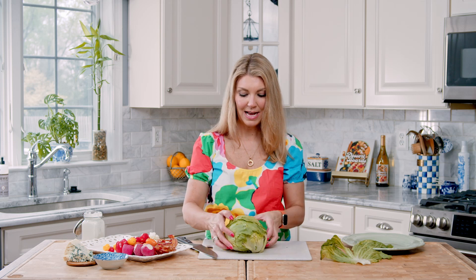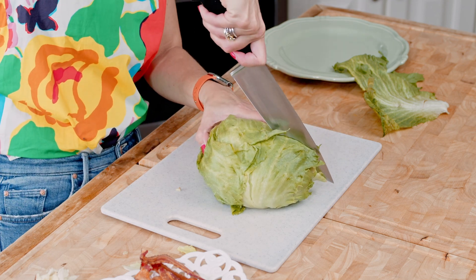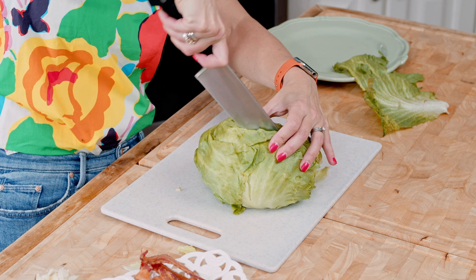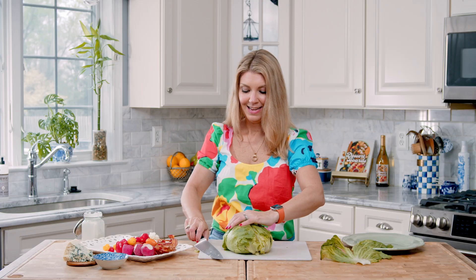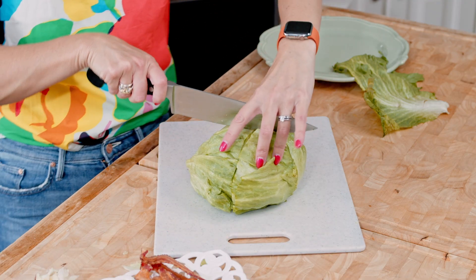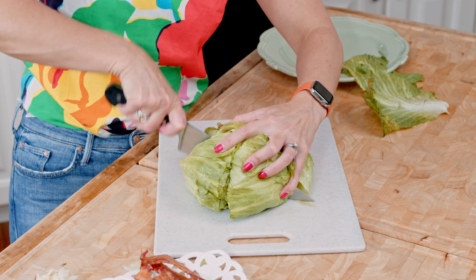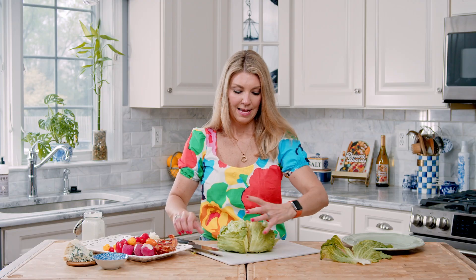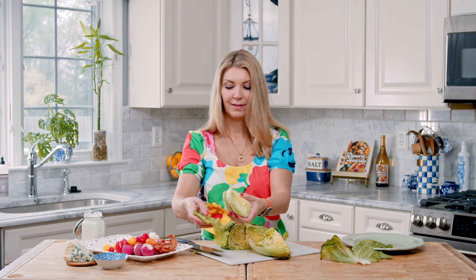Now that we have the core out, we're going to cut it into quarters. Make sure you're cutting straight through where the core was. Do this very carefully because your lettuce is going to want to fall apart at this point. Then turn it carefully and cut it again into quarters. Now you have a wedge. The leaves that are wanting to fall off the back, you can take them off — you're just going to be left with a little wedge. Such a wedge salad!